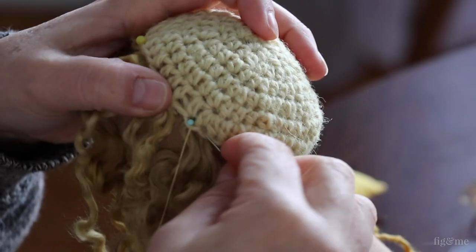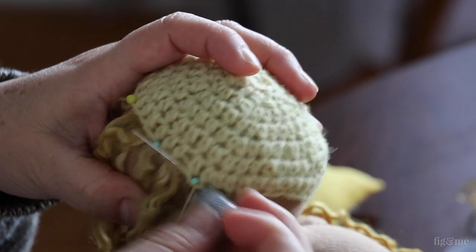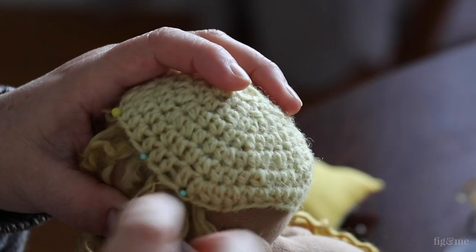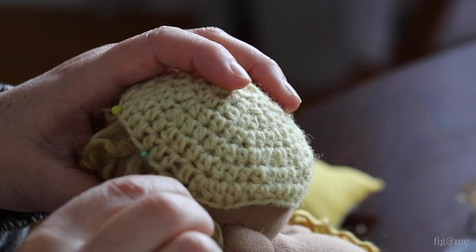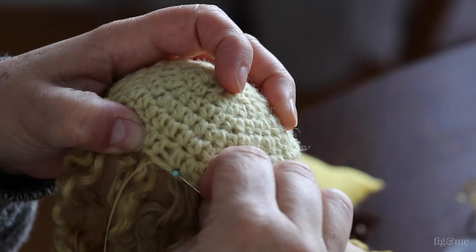Let's start with backstitch. Backstitch is an extremely strong stitch to use. I personally use this only when I'm hand sewing the wigs to the doll's head. This is mainly the only time when I would use backstitch in doll making. You could also use this stitch if you were hand sewing the entire doll.